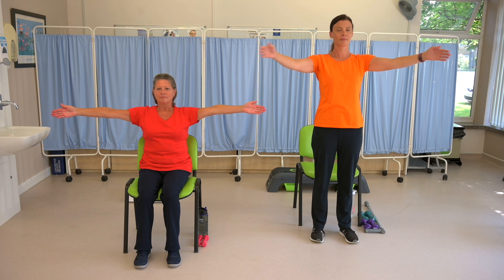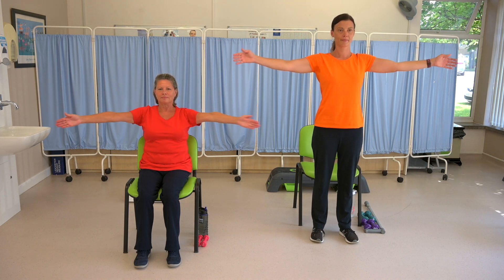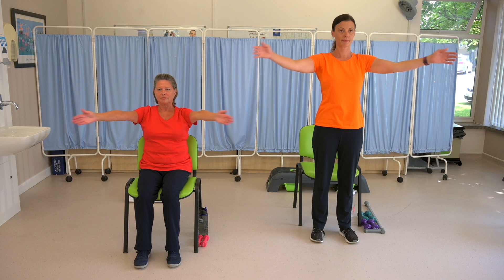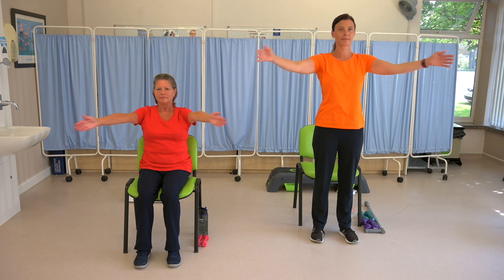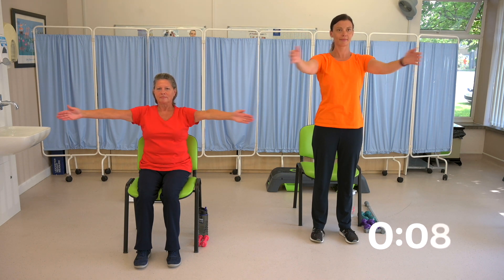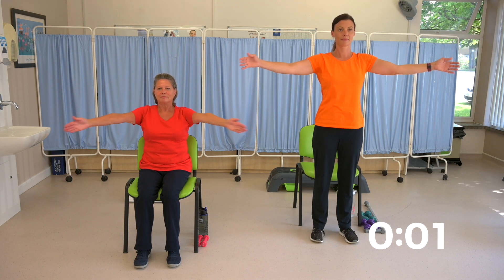Keep the palms of your hands facing forward during this exercise. You'll feel the stretch as you go back. Nice and gentle. You're halfway through. Keep going. Ten seconds to go. And rest.